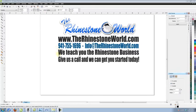We have this font available on the website at TheRhinestoneWorld.com. It's going to allow you to layer the glitter vinyl as well as all of your other heat transfer vinyls, because of the way we set up the font with the upper case and lower case. Let's walk you through it and show you how it's done.